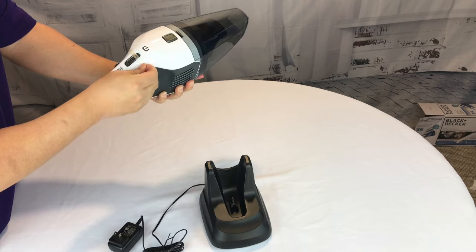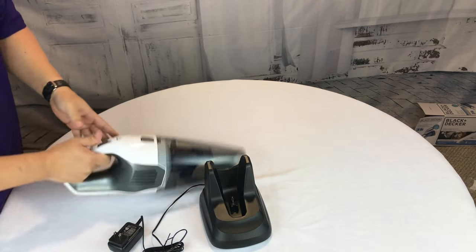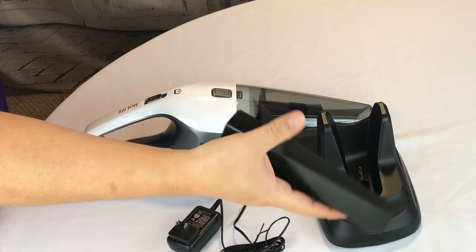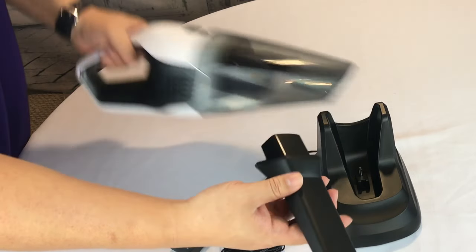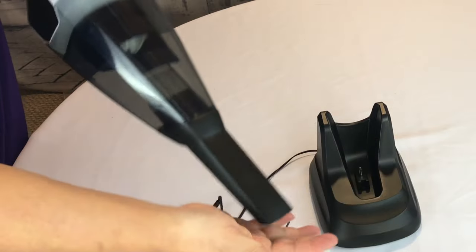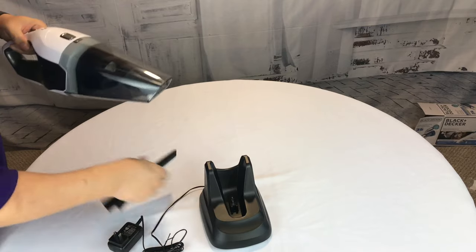Now the power button here is taped down. It's nice and compact and very aerodynamic. It comes with a kind of an aardvark nose extension here — it looks like it's maybe six or seven additional inches. That should slide right in here, nice and secure. Gets in between seats, in between seat cushions, that type of thing.